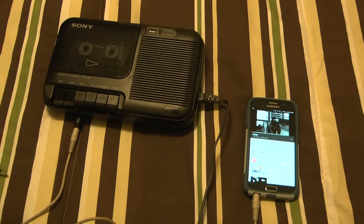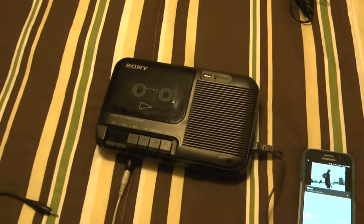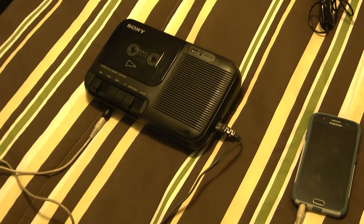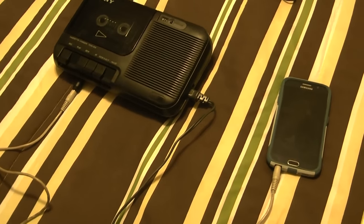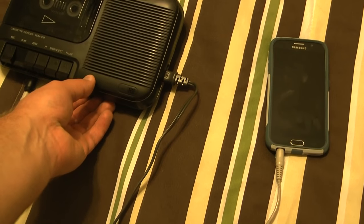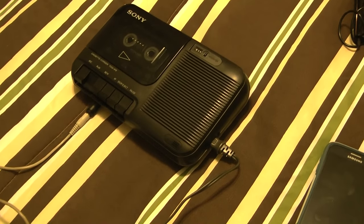Now I'm making a direct connection for music off YouTube into this tape recorder. It's all queued up and it actually sounds pretty good for a direct recording — I never did that back in the day, having a direct music source hooked into it.